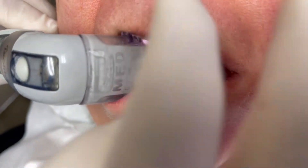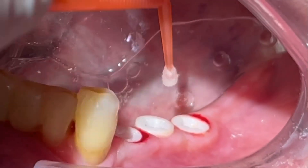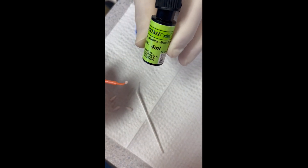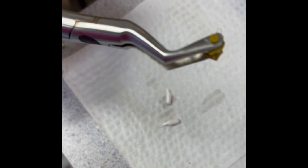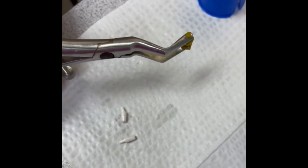Here I'm going to go into a little more detail on the cementation process. We use an Isolite appliance to have the patient bite down and keep the area clean and dry. We then clean the internal surfaces of the implant with mild bleach, rinse, and dry.